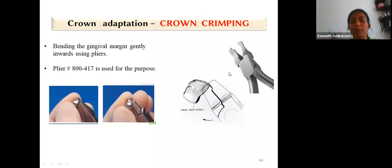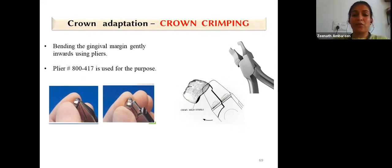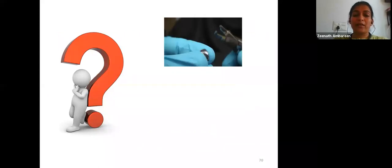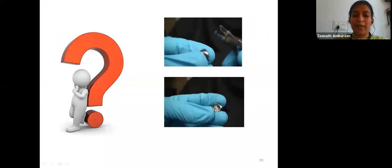After contouring, crown crimping is performed using crimping pliers. The gingival margin is bent gently inwards, which enhances mechanical retention of the crown, prevents exposure of cement to oral fluids, and maintains gingival health. Contouring is done in the middle third of the crown, whereas crimping is done on the cervical third of the crown.